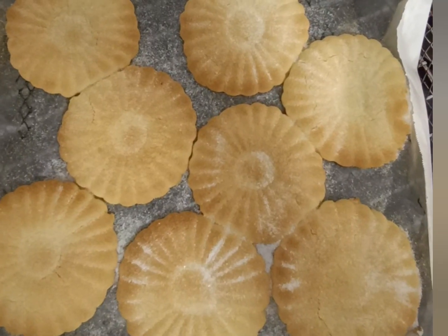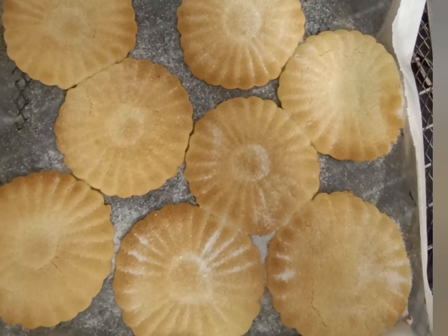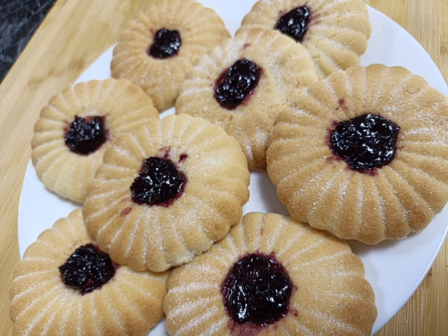Here they are — we're going to let these cool down, make sure they cool down fully, and then we're going to pop the jam in the center. Look at that, absolutely beautiful.